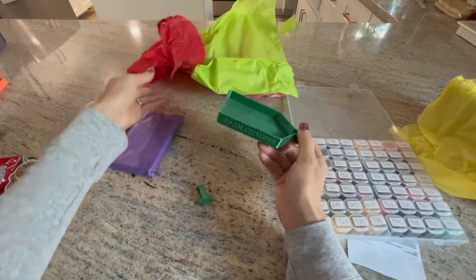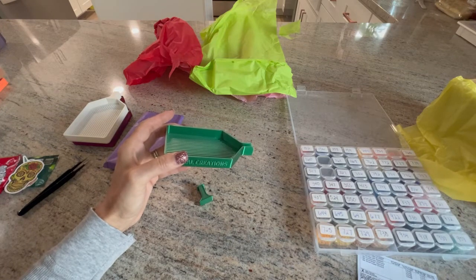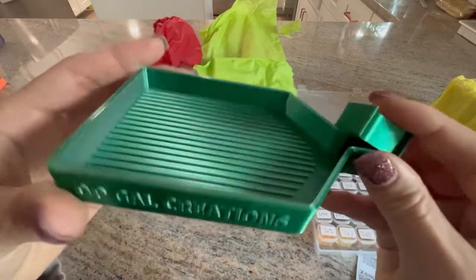Oh, look how pretty this one is! I guess this is the silver-green one. Wow, I love it — look how beautiful this is!